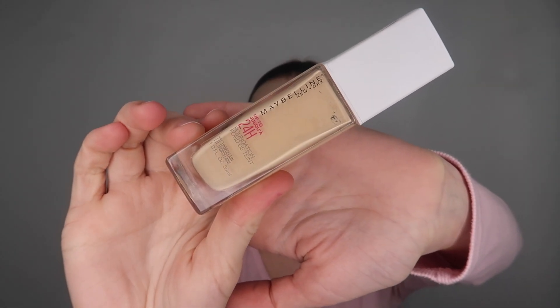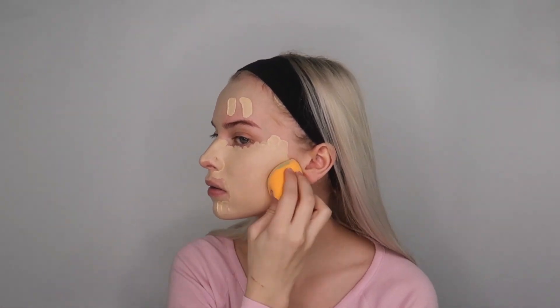Next I'm going in with my Maybelline 24-hour foundation in the shade 110, and we're just gonna apply this everywhere. If you guys watch any of my makeup videos or have seen me do my makeup, I like to do it section by section.